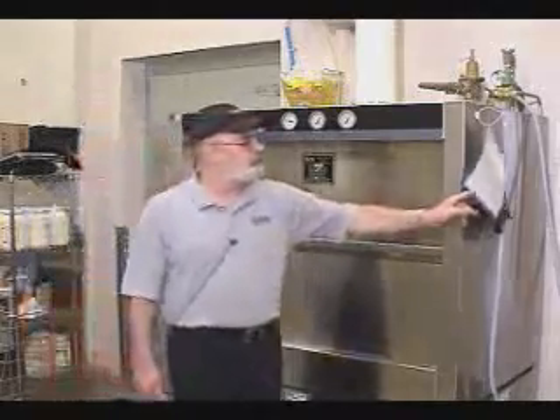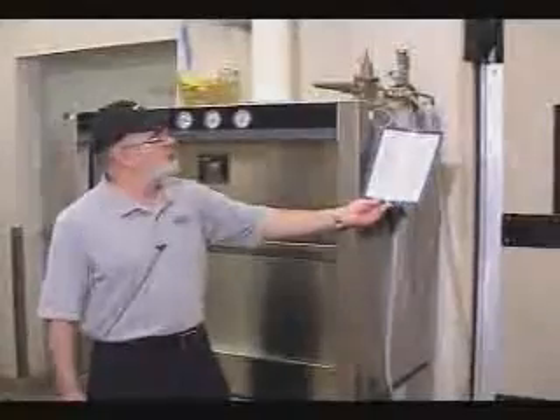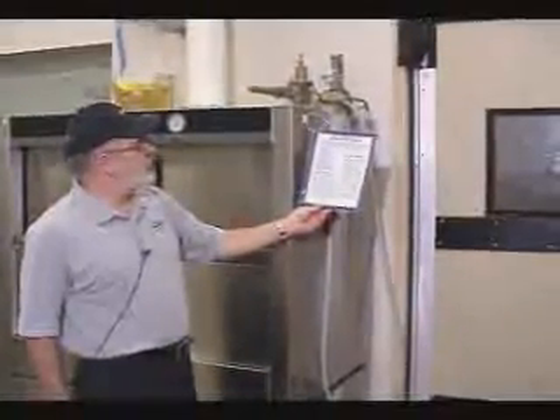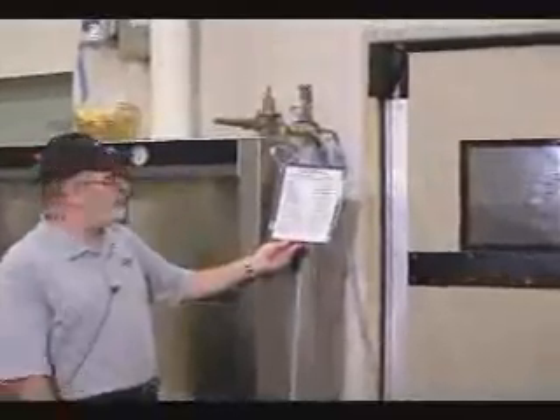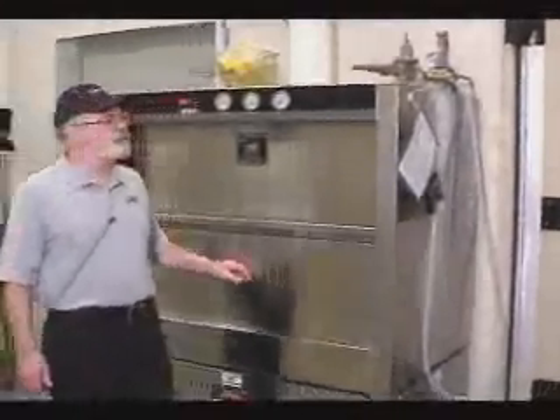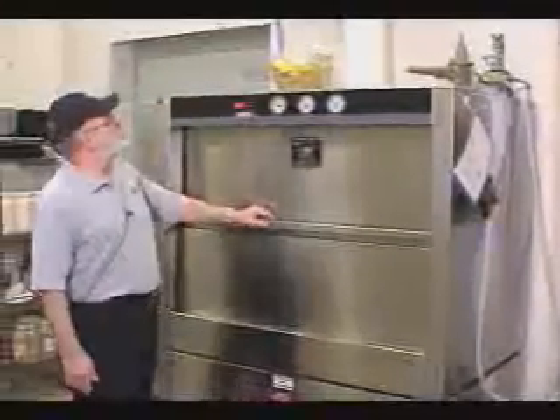There is a quick reference on the side of the machine that lists the control panel layout if there are any questions. There is also a procedure for daily startup and a procedure for daily shutdown. So everything that you need should be here with the machine.